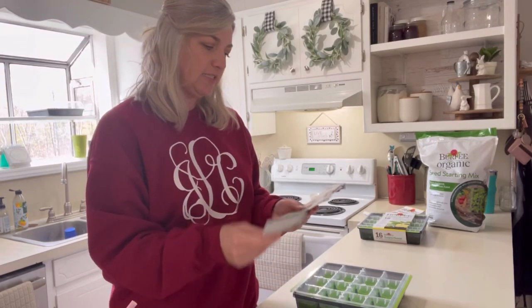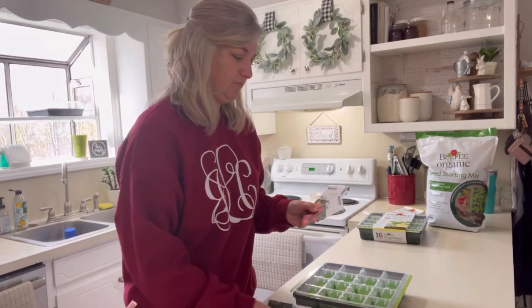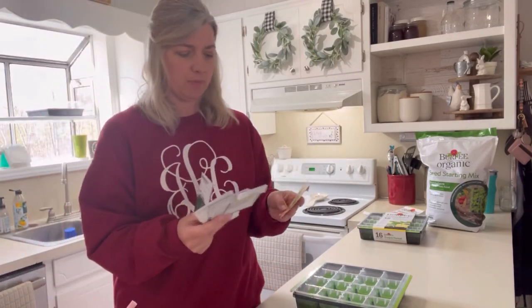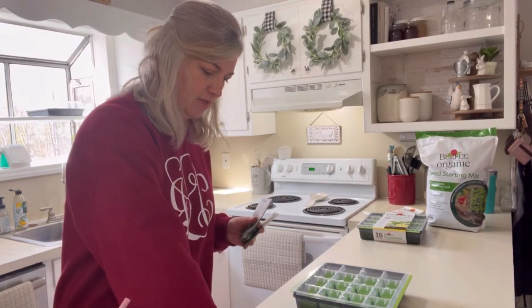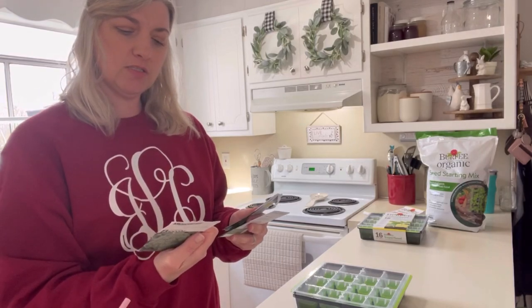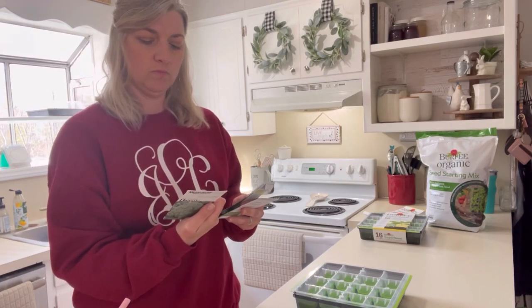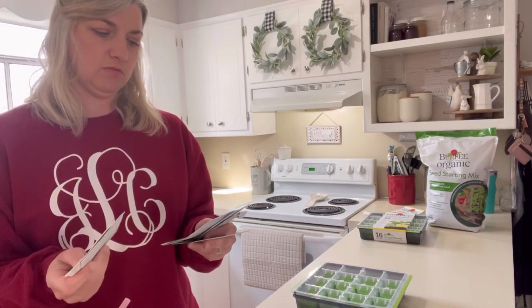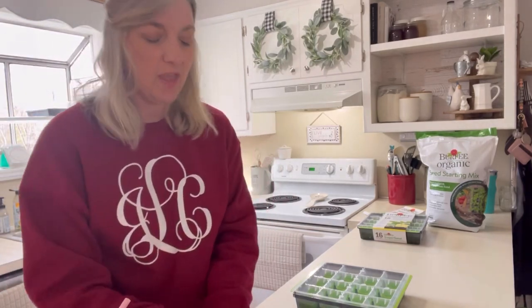Today I think we're going to start tomato seeds and a few cucumbers. Ella's hanging out at the counter with me. We'll start some peppers today. As for broccoli — it might be too late; you need eight weeks before outdoor planting. Maybe we'll start a couple of broccoli seeds just to see what happens. I'm undecided on that — we'll think about it as we go.